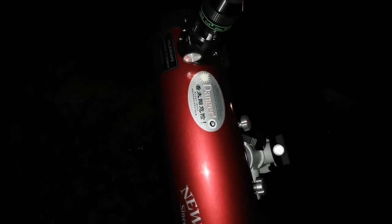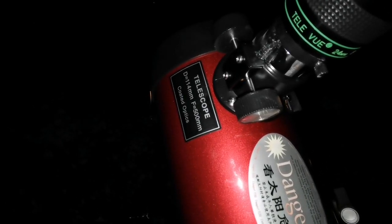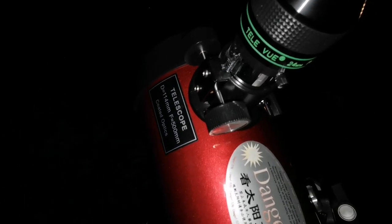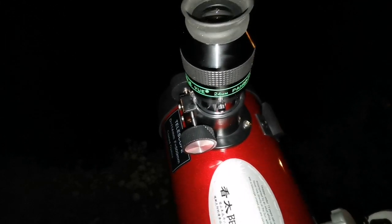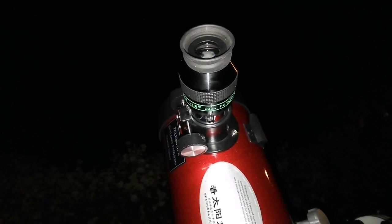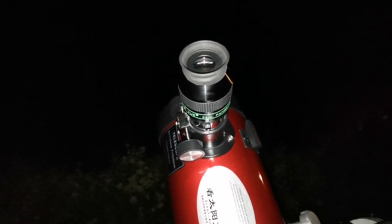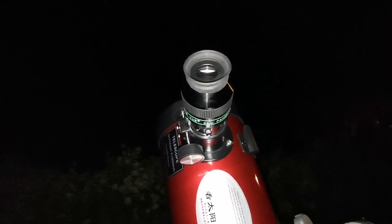I'm observing the M31 galaxy with the Sky-Watcher Heritage D114mm Newtonian telescope. I'm using a Televue 24mm eyepiece for the widest view possible. I can see M31, I can see M110. M32 — I'm not sure I see it or not, but it must be there, one of the stars on that side.